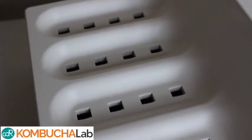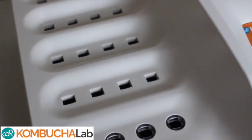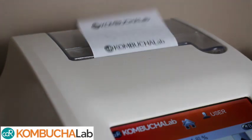The Kombucha Lab Touch is ideal if you will be running multiple samples or tests at once. It has 16 incubation cells which allows you to run up to 16 samples at a time, a multitasking mode to run multiple tests at once, and a built-in thermal printer.